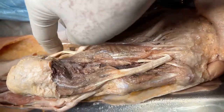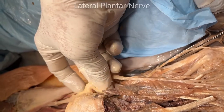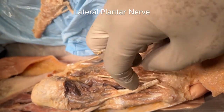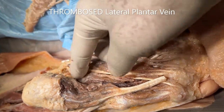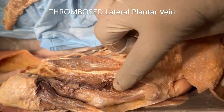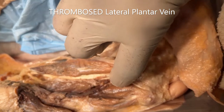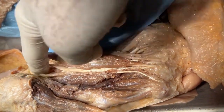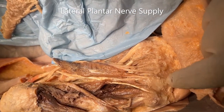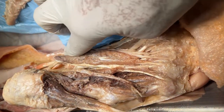Now let's look at the lateral plantar nerve. The lateral plantar nerve runs laterally between layers one and two, then continues between layers three and four. Here the lateral plantar nerve is accompanied by a thrombosed vein, which was responsible for the blackish discolorations on the plantar aponeurosis. The lateral plantar nerve supplies only the lateral one-fourth of the sole of the foot, the lateral one and a half digits, and all the remaining muscles.